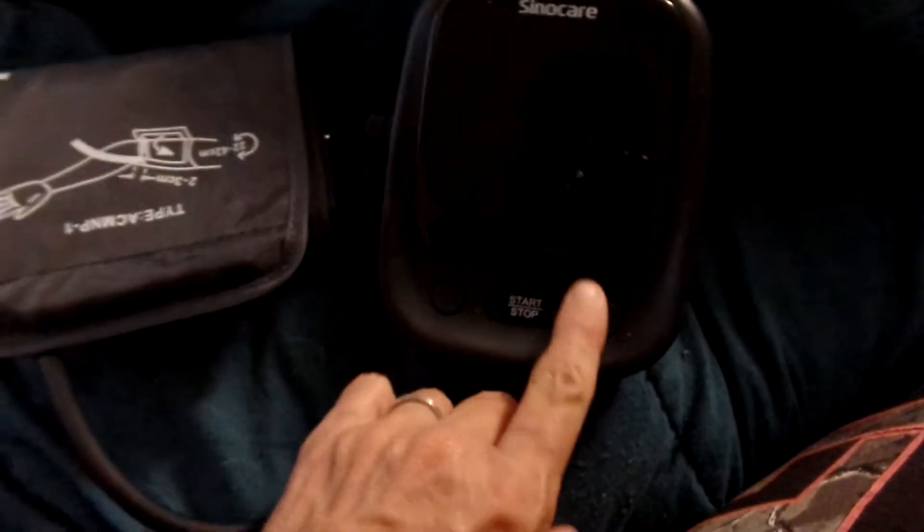I like this one because it has a blood pressure cuff to go on the arm rather than going on the wrist. It talks to you.